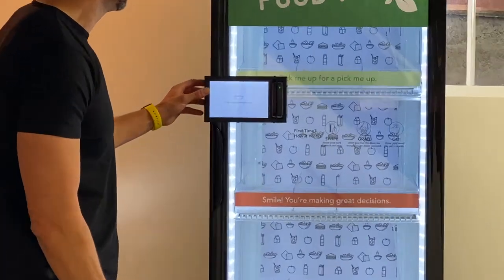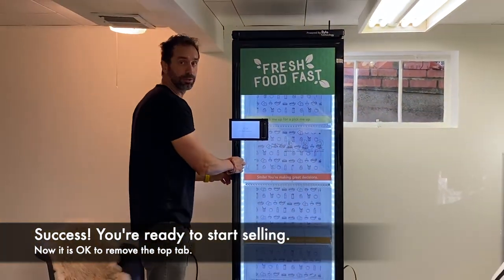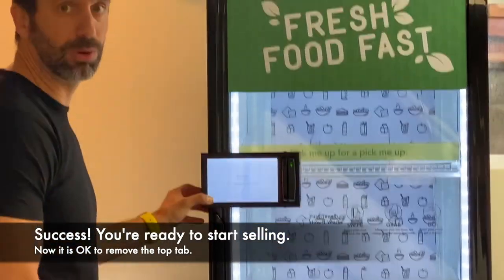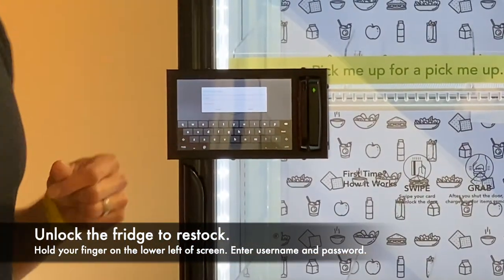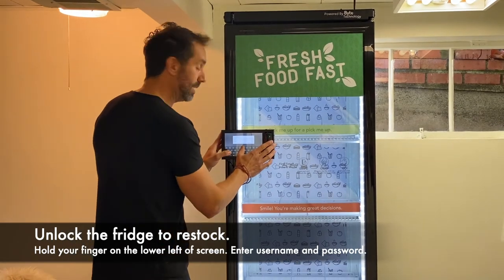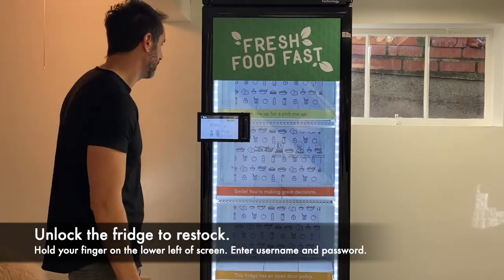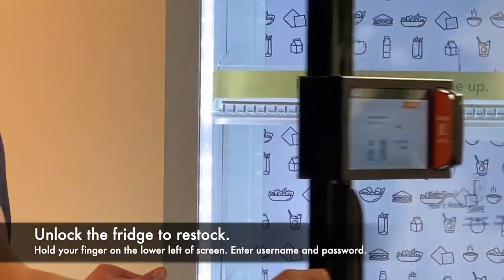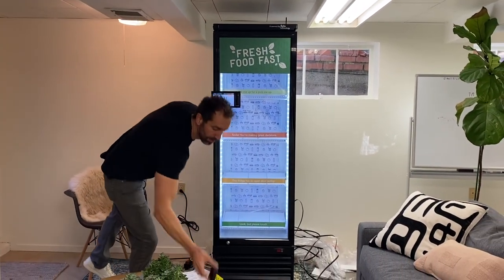Now I can pull this blue tab. You'll see that the fridge door is locked — I can't open it. But if I want to open it, I hold my finger on the bottom left-hand corner of the screen for a couple of seconds, a little box pops up, I enter my username and password — the same credentials I use for the dashboard that was sent to me — type that in, click submit, and then I can click the unlock button to unlock the door using the lock.